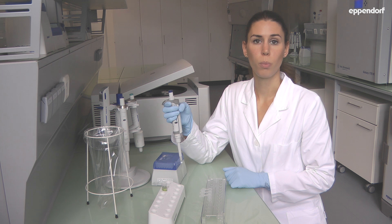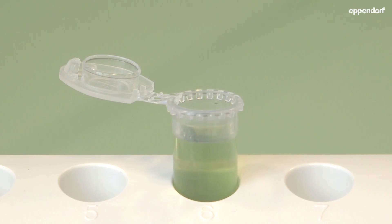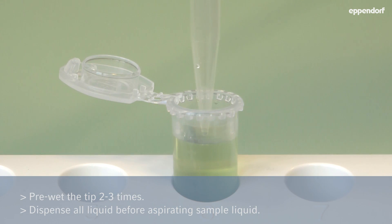Press the control button down to the first stop and immerse the tip into the liquid. Once the aspiration angle and immersion depth have been checked, slowly release the control button. Press the control button down to the first stop again and aspirate once more. Repeat this two to three times to saturate the air in the tip.